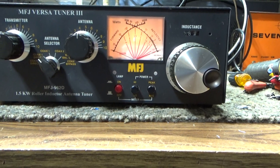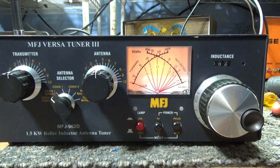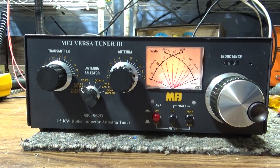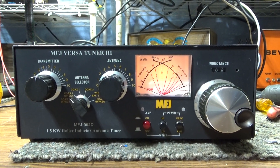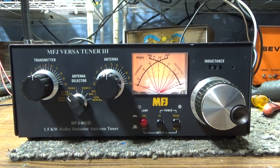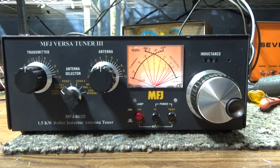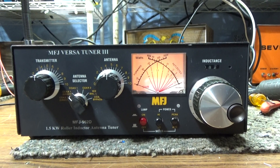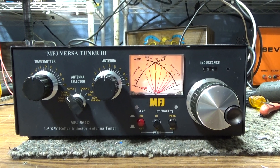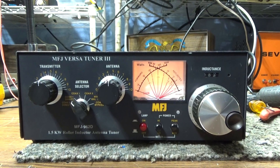Anyway, it's a nice little unit. One thing I read about it — it's rated at 1500 watts input of an amplifier. That's not output. They're playing games with the actual watt rating, you know how manufacturers play games to make their stuff sound better than it actually is.